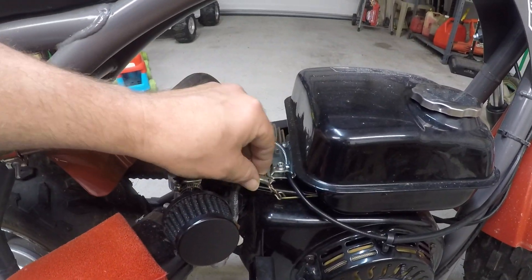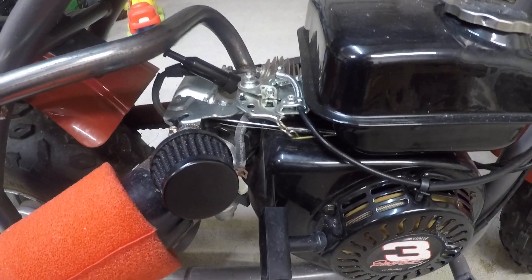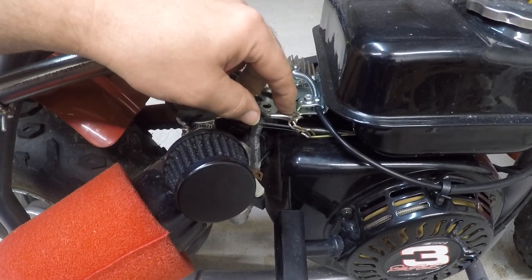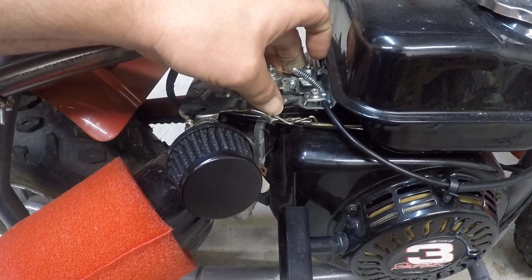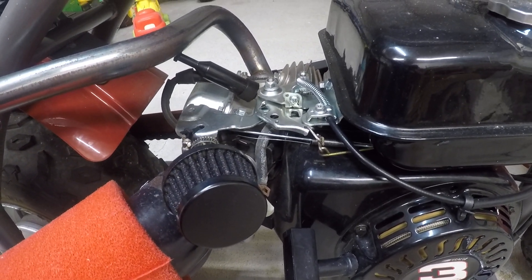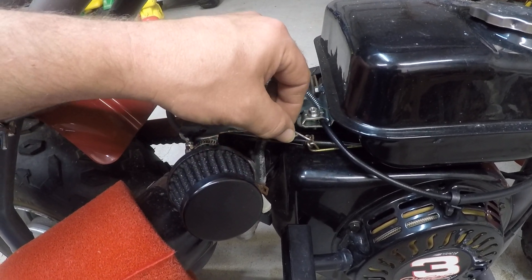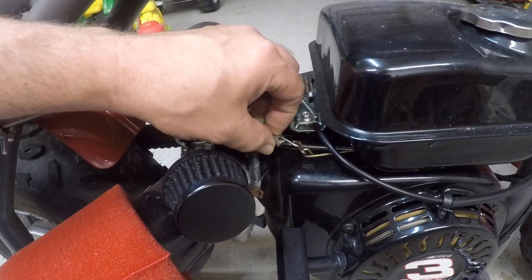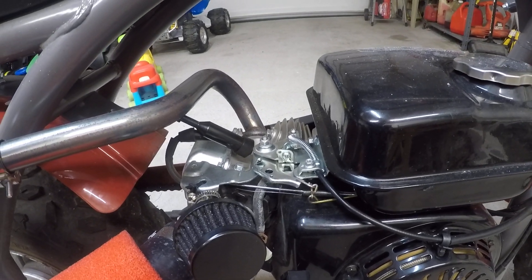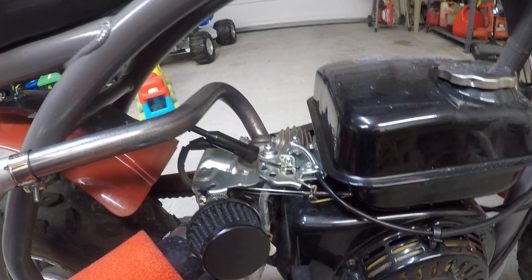When you pull the throttle on the handlebars it pulls from over here, and that of course brings this back. Right now it's tied up against this part here, and when you fire it up it pulls back this way. If this is holding back and the governor's trying to pull back, it'll cause it to throttle itself — that's what it did with me. I don't know, this may just be a weird oddball engine; usually you can just put a linkage on them.